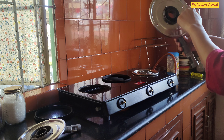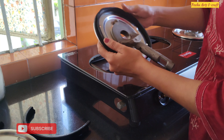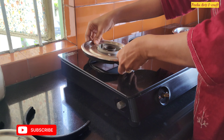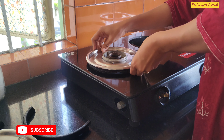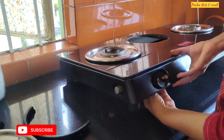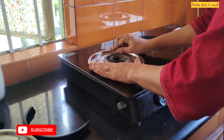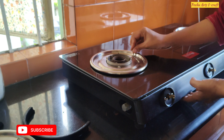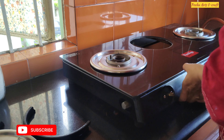Remember that when you put the glass top back on the gas stove, be careful about where the screws go and where to place them. I had some trouble when I fixed it — when I put it on the top, there were screws in a different section. So you need to take care of screw placement. I will assemble everything here and it is ready.